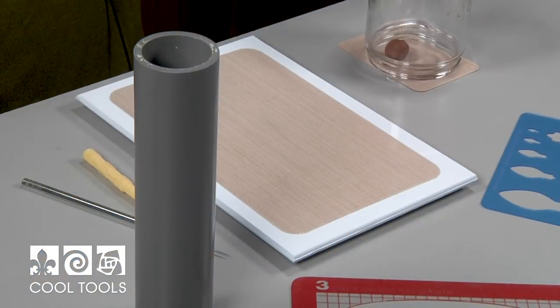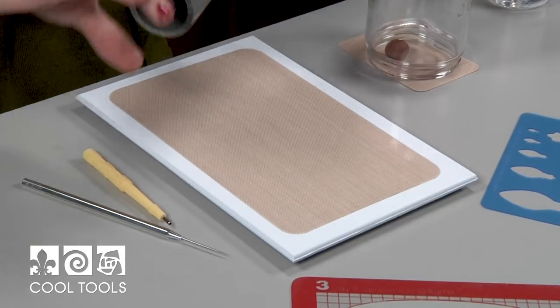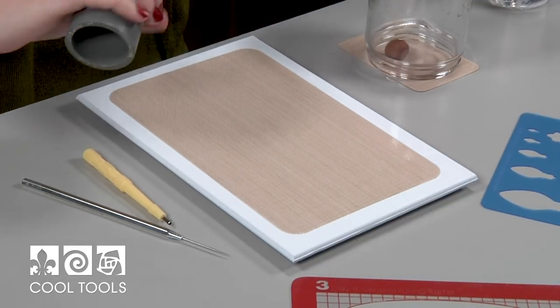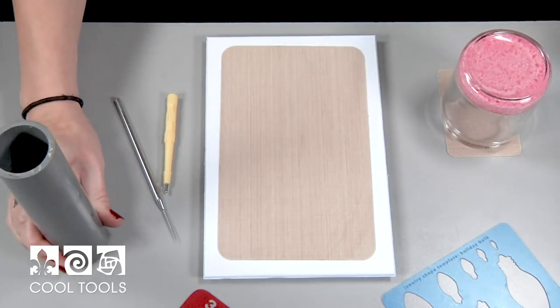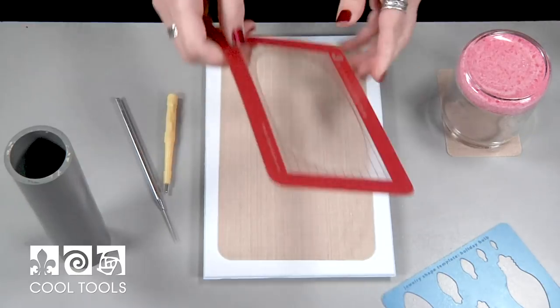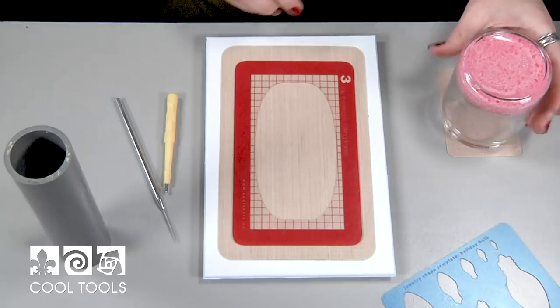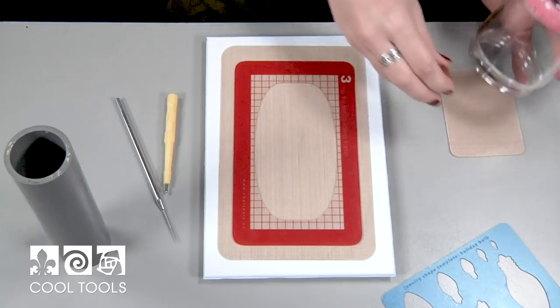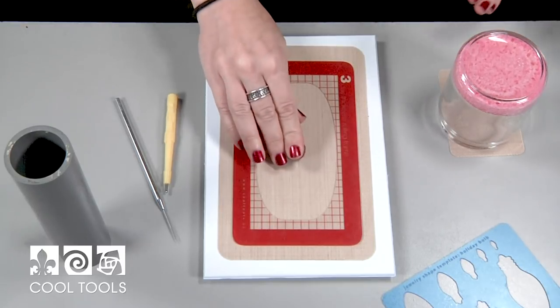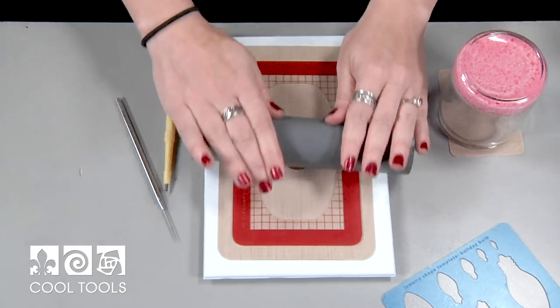I'm going to start with some Cool Slip — that should be plenty. Since we're going to be enameling on these bulbs, I'm going to be using a three-card thickness rolling frame. Three-card thickness is good for enameling. If you do two-card thickness, it'll be too thin to support the enamel. I'm going to put my cypress copper clay in the middle and roll it to the three-card thickness.